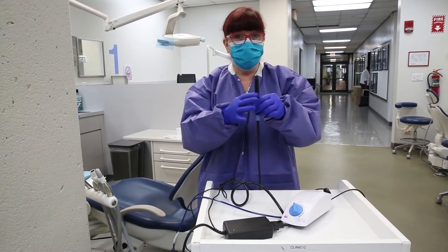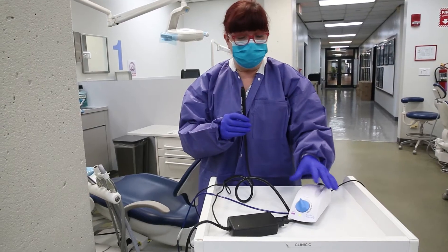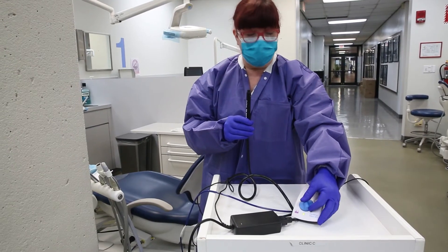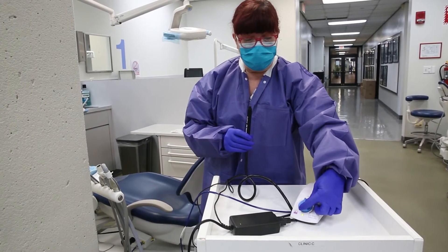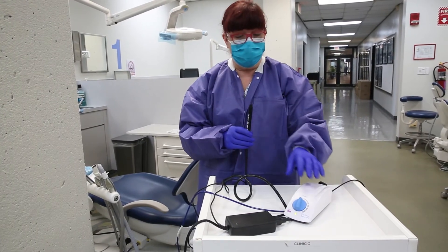Then you would adjust your water just like the bracket table unit in clinics A, B, C, and D — the adjustment is at the bottom. Your power would be adjusted with this blue knob. With this particular unit, the manufacturer recommends that the power should not be turned past the 12 o'clock position. You would have low power here going up to moderate, and then higher power — it should not really go higher than that.